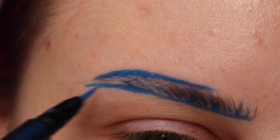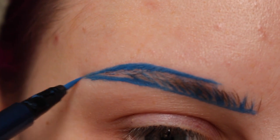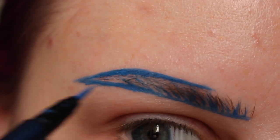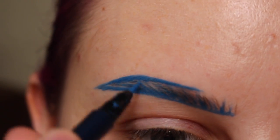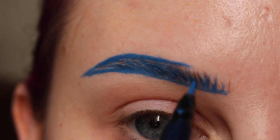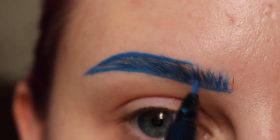Next, I'm pulling both of those lines until they meet in the outer part of the brow — the tail. Then I'm just going to start flicking the product in to fill it in but make it look more natural. Then flicking in some hair-like strokes towards the front of the brow. This is all with Nerdrum.